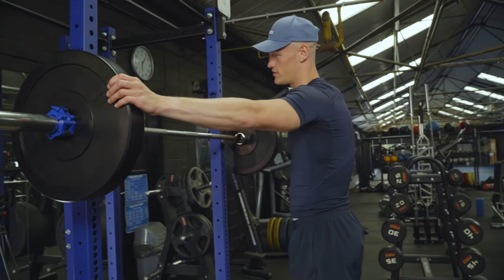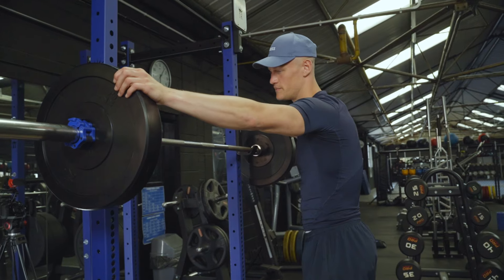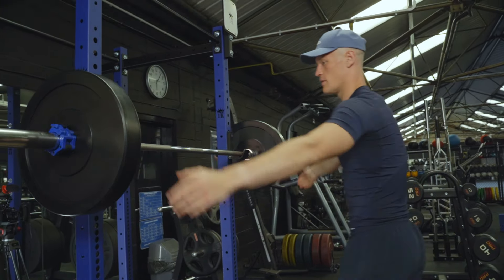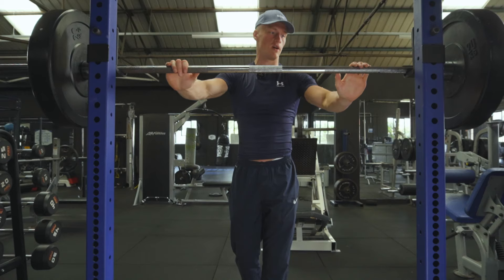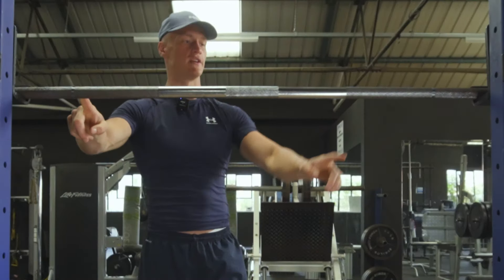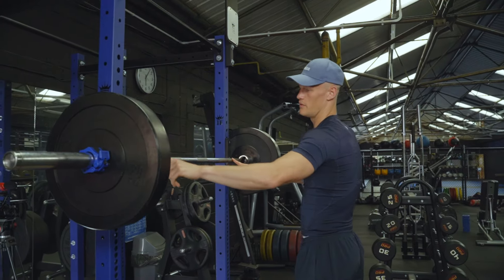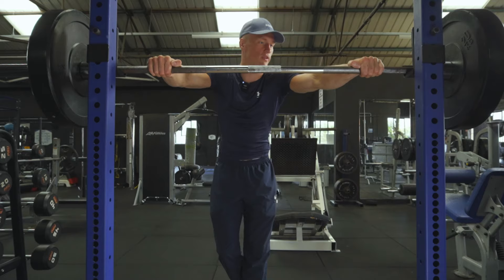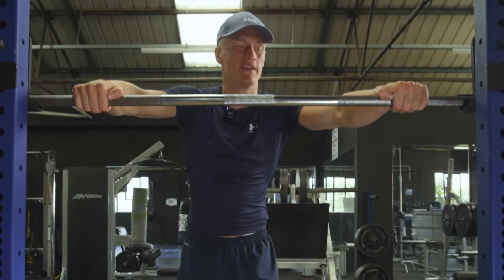Get a squat rack, get a bar, and start without any weights — but just for demonstration purposes I've thrown some weights on. We're going to start by grabbing the bar on the little knurling bits you'll see here. That will sort of help you determine how far you want your hands.